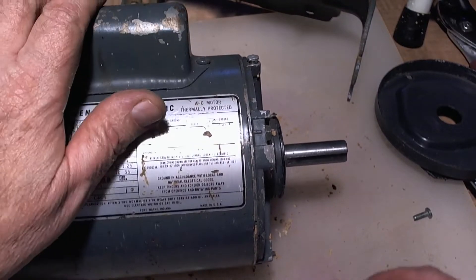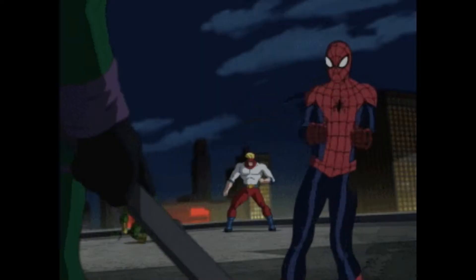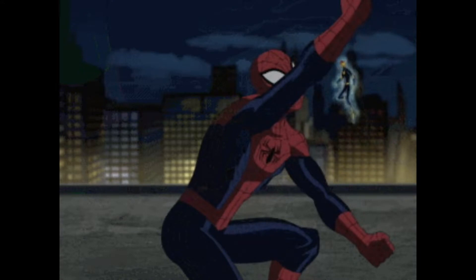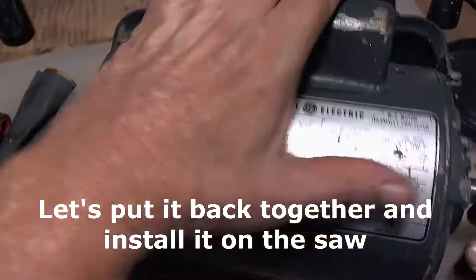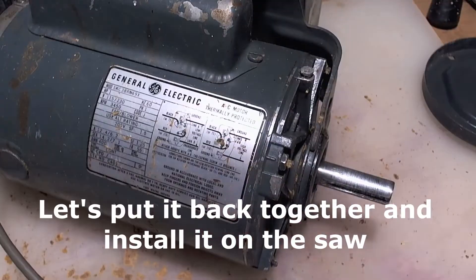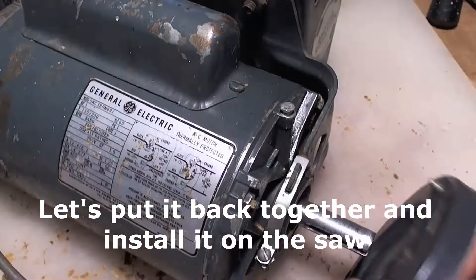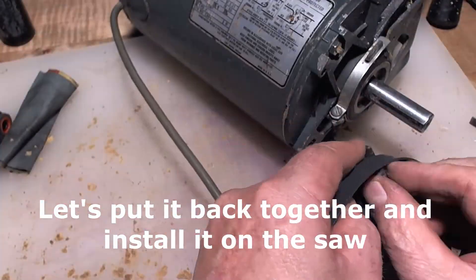Alright, so time to put it back onto the saw. There we go.